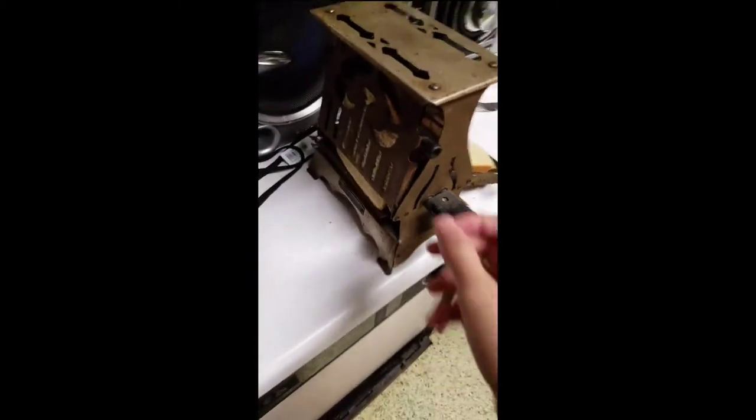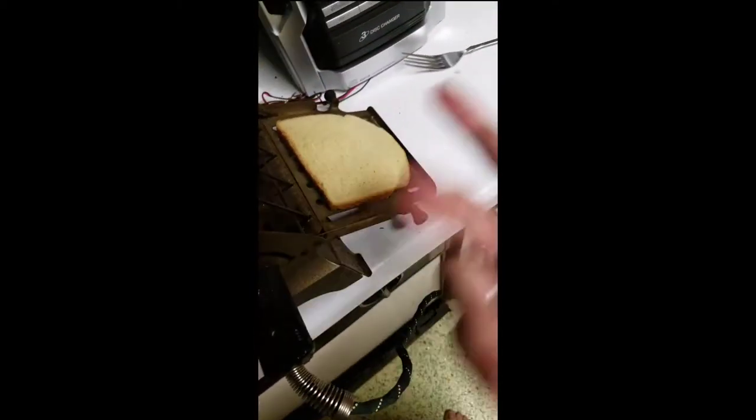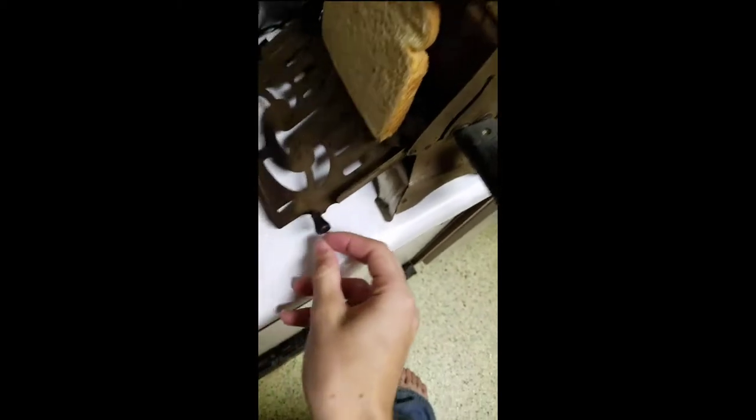The toaster finished my bread. I checked it and flipped it over. It actually toasted it pretty quickly. This toaster still concerns me though, and I didn't time it, so I'm going to time it on this side.